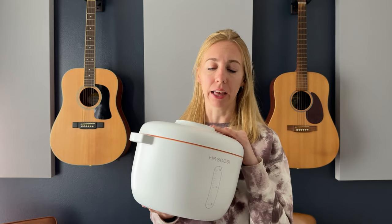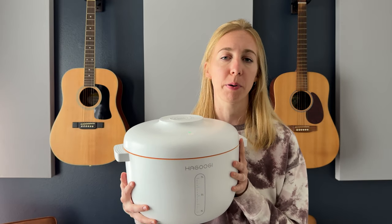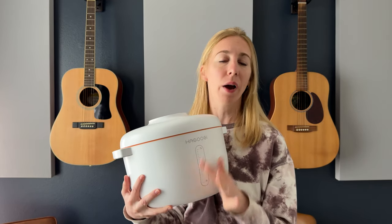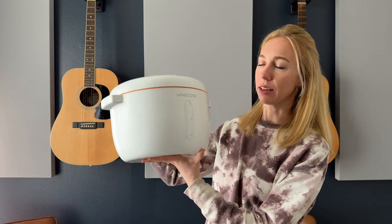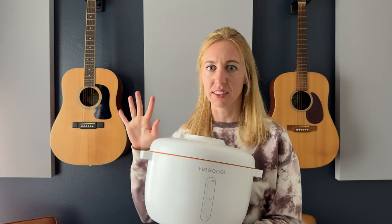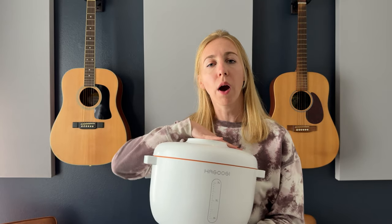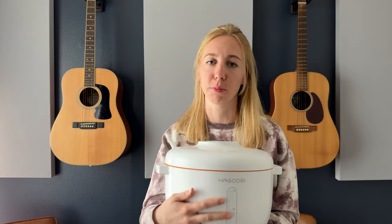Another thing I really like is that the design just looks like any other pot in my pantry. It's a nice white, blends in, not too big — it's really nicely styled, so it doesn't look like I have some giant vacuum-sealed something sitting there. It's quiet, small, and a beautiful design, just like any pot I have in the pantry.